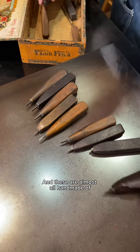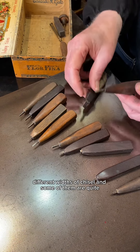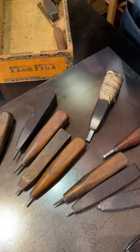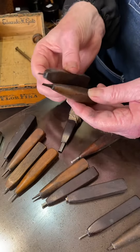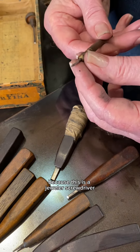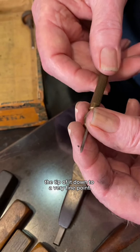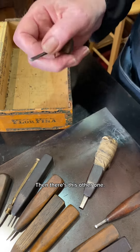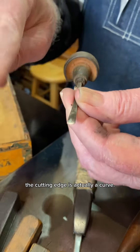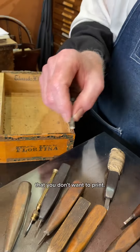These are almost all handmade, of different widths of chisel, and some of them are quite fine point. This one here is kind of funny because this is a jeweler's screwdriver, but he has ground the tip of it down to a very fine point, maybe for scribing lines. And then there's this other one — it's kind of like a gouge. The cutting edge is actually a curve, so this might be used for removing a lot of material that you don't want to print.